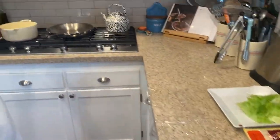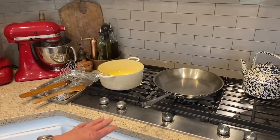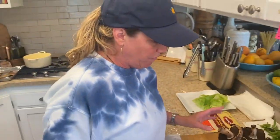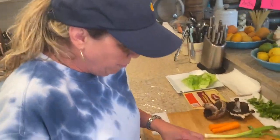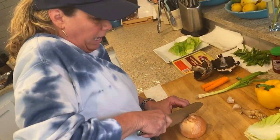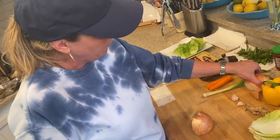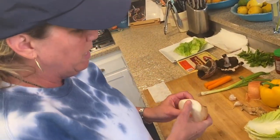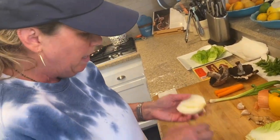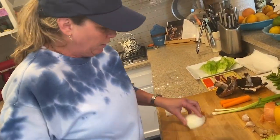Over here I have some oil heating up and a sauté pan heating up. So the first thing we're going to do is start cutting our vegetables. I want to cut my onion first. I like onion in this — if you don't want to put onion in, don't. I'm only going to use half an onion, but you can use yellow, red, or white onion, shallots, leeks — anything you want. You really can substitute anything for this.